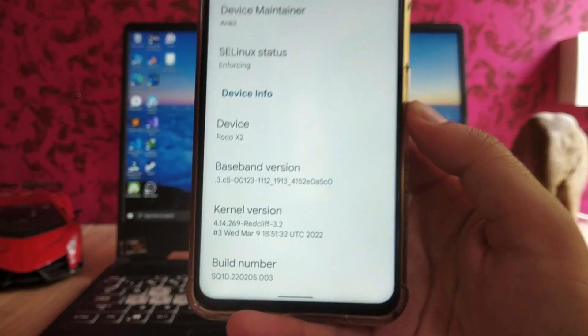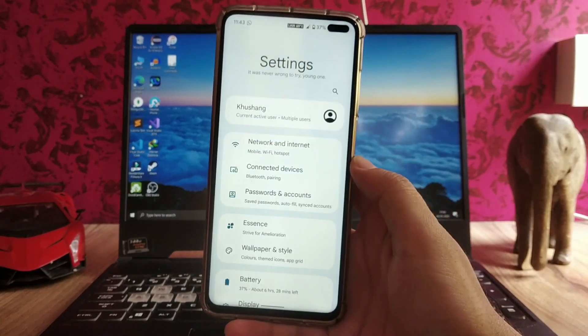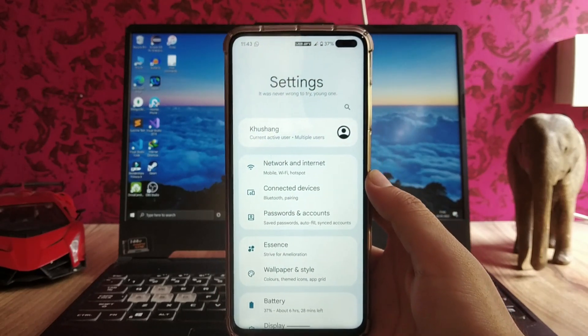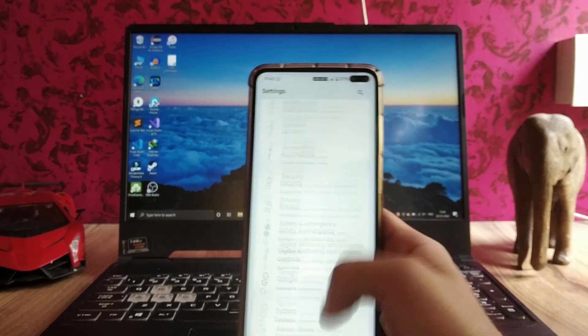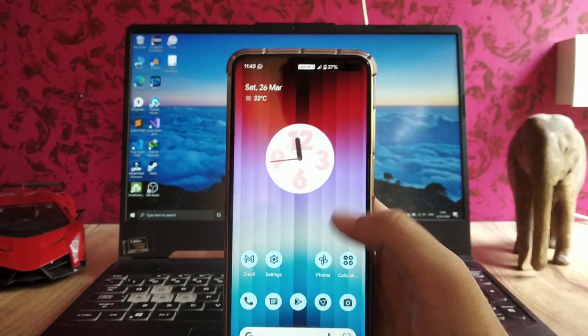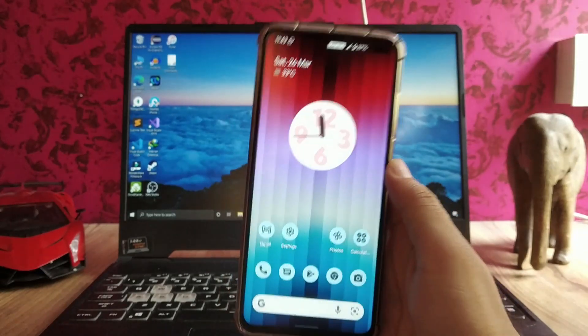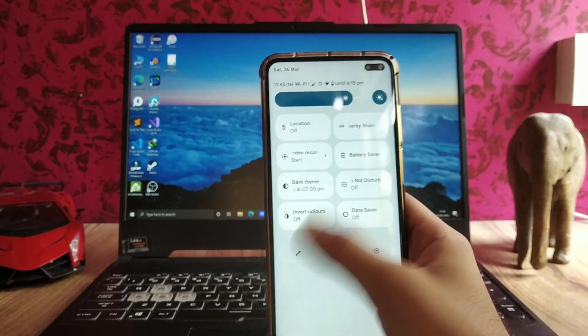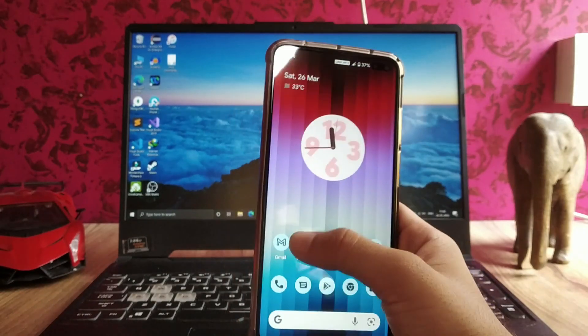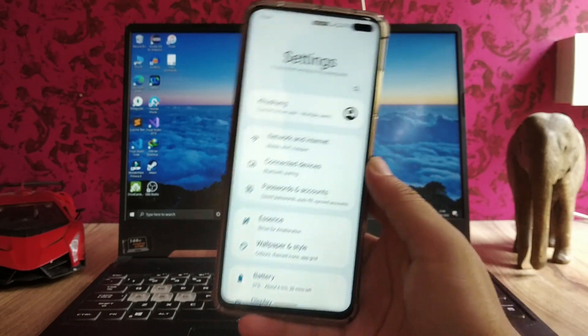The kernel we have here is the Redcliffe kernel. Moving to the settings page UI, it's a bit redesigned compared to stock Android — it's feeling good. The home screen UI is the same as stock Android, and the quick settings are also just the same.